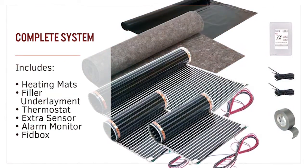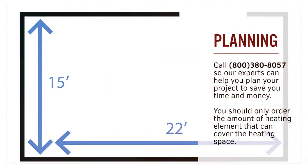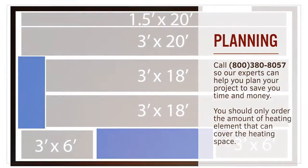The heating system and all accessories including the controller are available directly from Thermosoft. Our knowledgeable experts can help you plan your project and make purchasing a breeze.